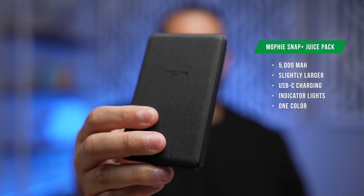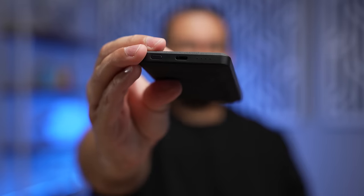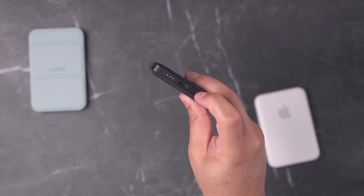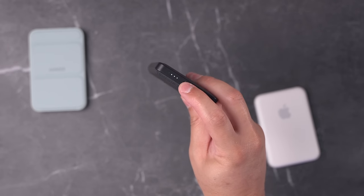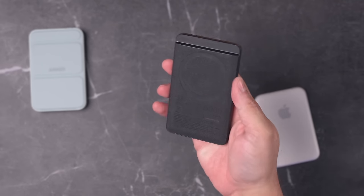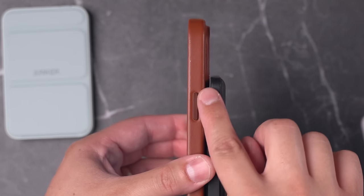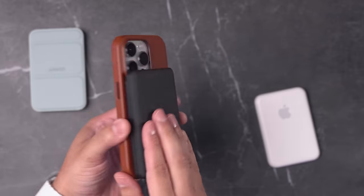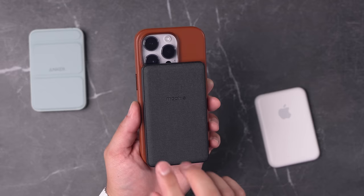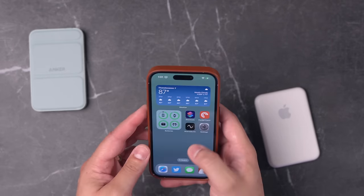The next one is the Mophie MagSafe battery pack at $50 — $10 more than the Anker. It's still 5,000 milliamp hours just like the Anker, but it's much taller. It has the same USB-C connector and lights on the bottom to see charge level. Because it's taller, there's a notch to accommodate the camera cutout on the back of the iPhone. When I put it on my iPhone 14 Pro, you can see that notch lines up with the camera, and it's just as wide as the Anker but a little taller.